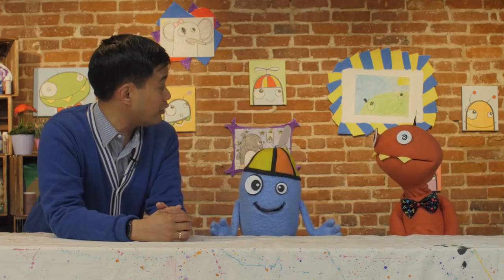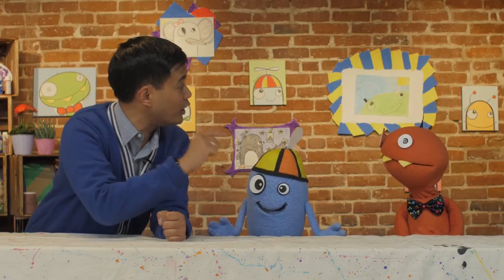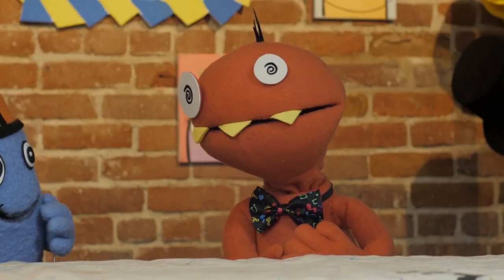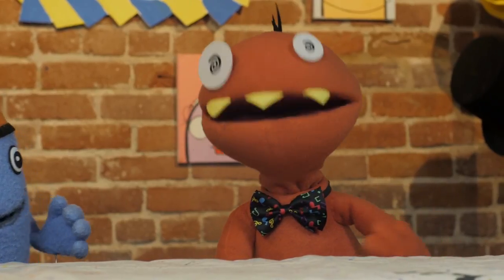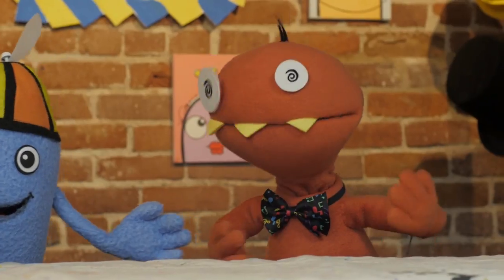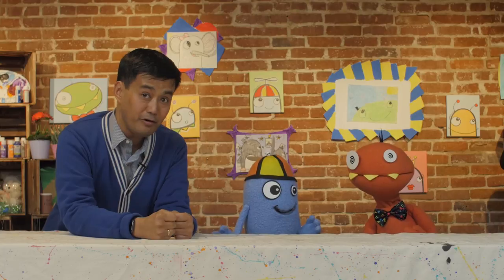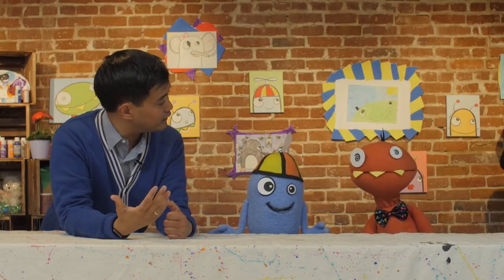Alfred, we're about to draw something for the audience today. I have an idea — why don't we draw a portrait of you? Me? Oh, I wouldn't want to draw attention to myself. Well, we could always draw me. Oh, if you insist, I suppose we could draw a portrait of moi. Okay, we have our paper and our marker. What else do we need?